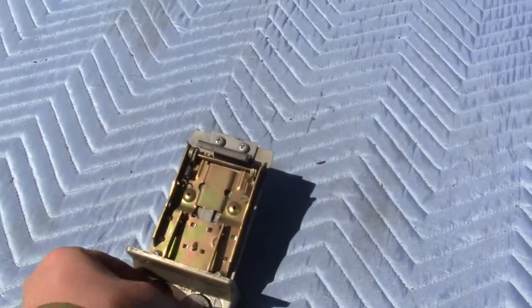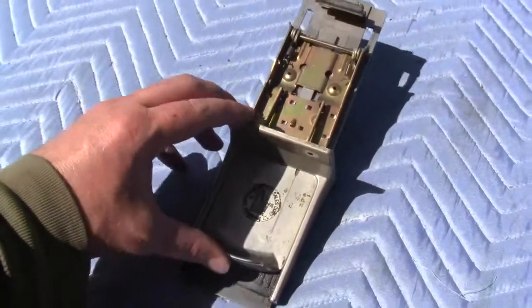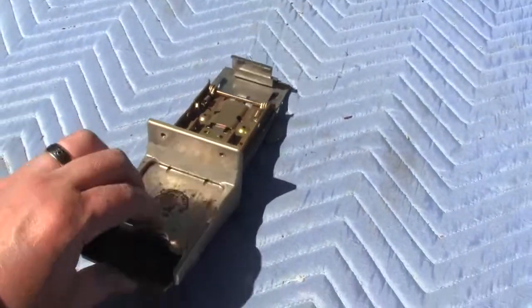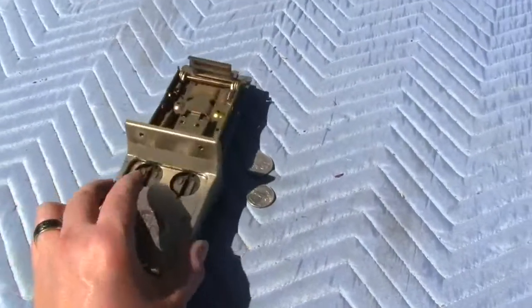I'll show it working. You place one quarter on one side, one quarter on the other side, push in, and it bends the quarters out below. It's missing the return spring, so you have to pull it back by yourself, but you can fit many different kinds of springs to make it work.